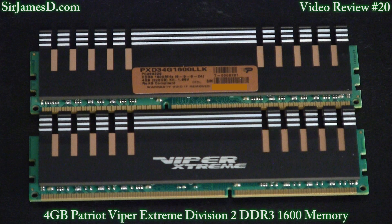As I mentioned in the unboxing, I ran some benchmarks with the Patriot Viper Xtreme against my Corsair Dominators at 1866 and also 1600. And then I threw in some G-Skill RipJaws X at 1600 and 1866. Now those I just happened to have here.